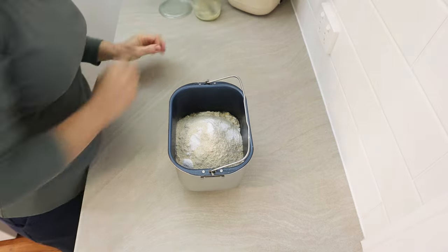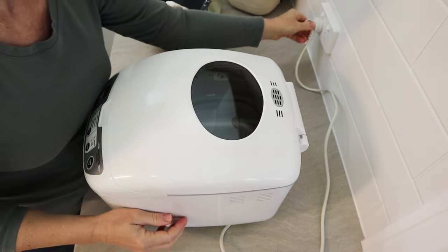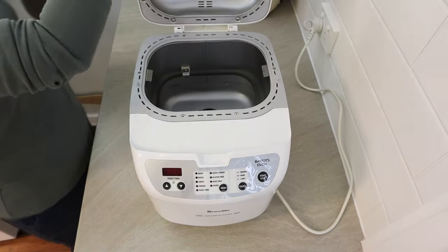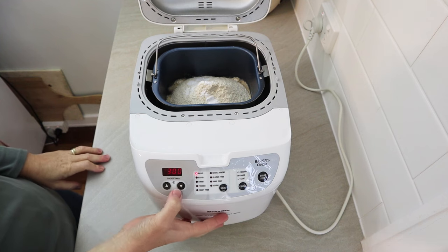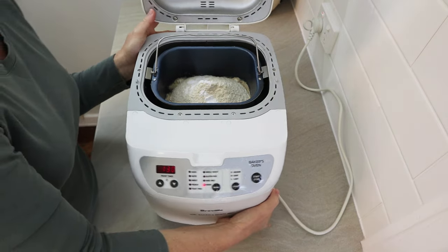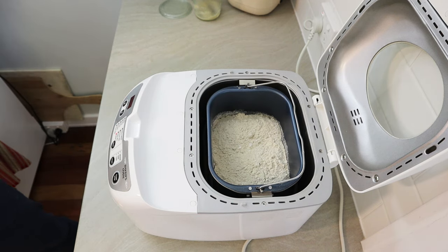I like to put everything into the bread pan outside of the machine so I don't get any flour into the baking chamber. To start with this bread, we're going to use the dough cycle to knead the dough. Put your bread pan into your machine and click it into place. Select the dough setting - it's the final setting on this little bread machine. As long as your basic bread maker has a separate bake cycle, you can get away with it. Just press the dough setting and press start.